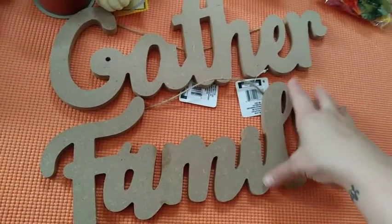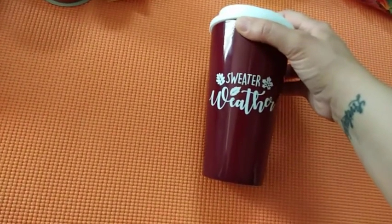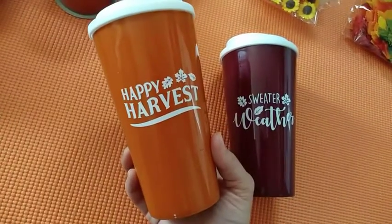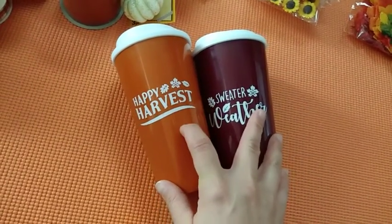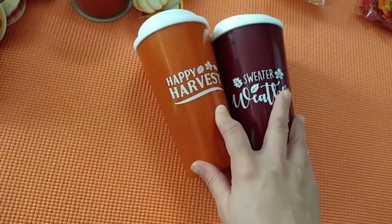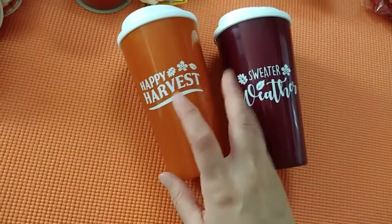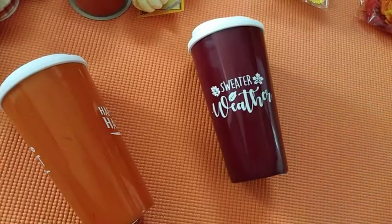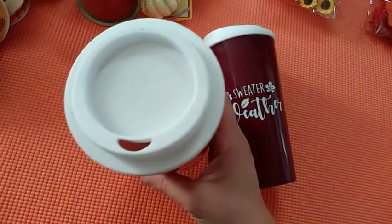My last and final items are these cups. Look at these — 'Sweater Weather' with the palm leaves. These are so amazing! And this one says 'Happy Harvest.' They also have a blue one that says 'Grateful, Thankful and Blessed' — I have that one but I put it away. This one is for my sister-in-law and this one I purchased for myself. I'll put in a picture to show you the other cups they have as well, but I think these are amazing — I've never seen something like this especially for a dollar.